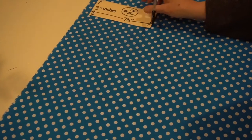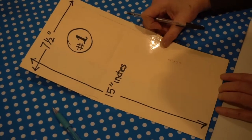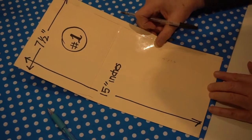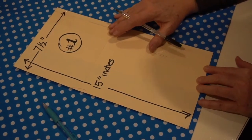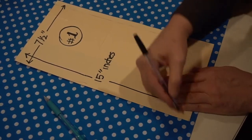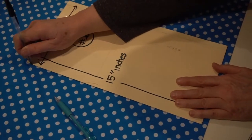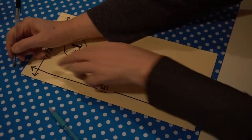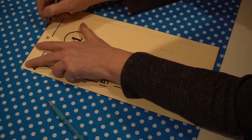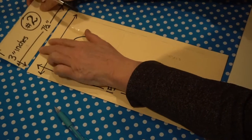If you're running out of room at the bottom, just move the template up a little and get as many of these patterns as you can out of your fabric doubled over. Remember, you're doing two masks, so you need two of these pieces.